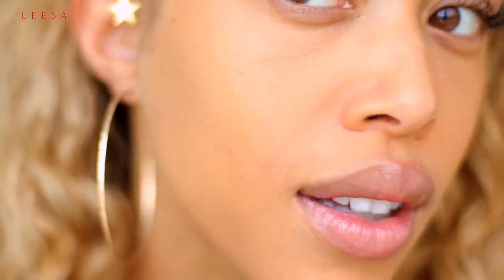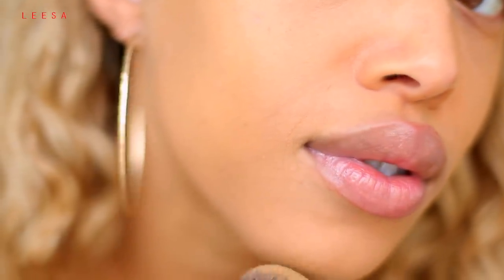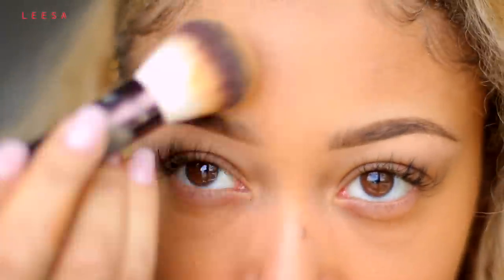I'm going to come in close so you can really see what it looks like on the skin. Talk about seamless vanish — this is crazy, this is beautiful. Like, literally flawless.